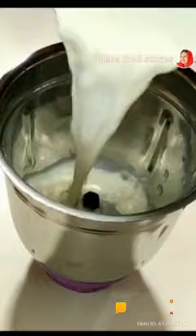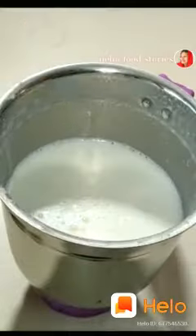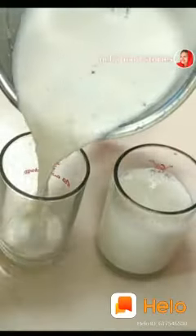Add this to the phthalo. Add 2 tbsp of a paste. Add a glass of phthalo.